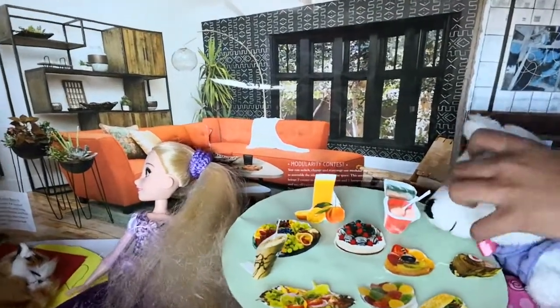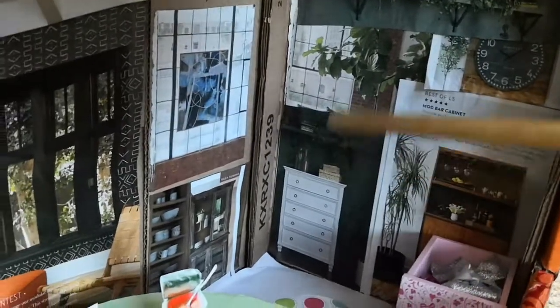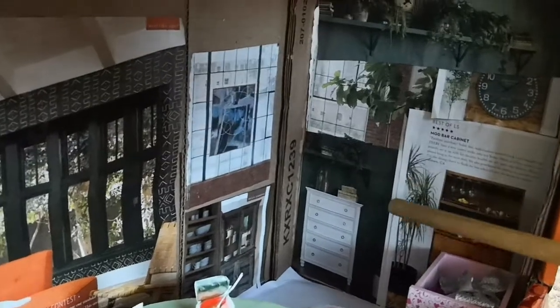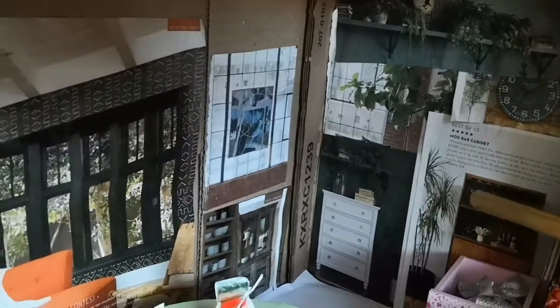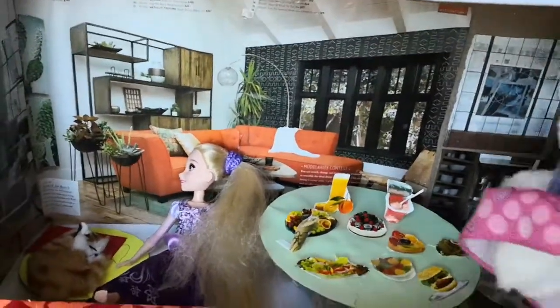And back here we have the kitchen. There's some stuff I can't see clearly — salt and pepper and ketchup and mustard and so on. Let me put her back.